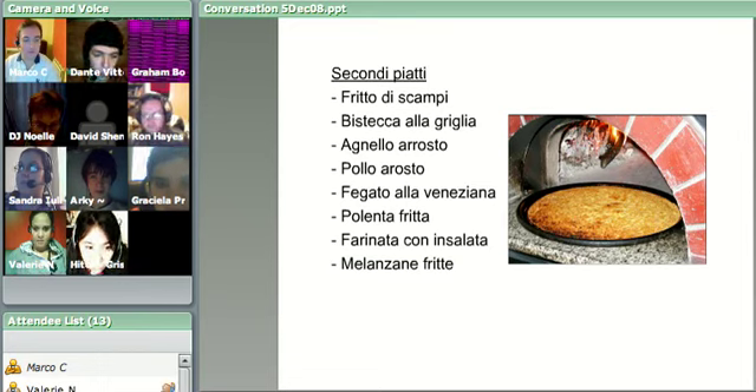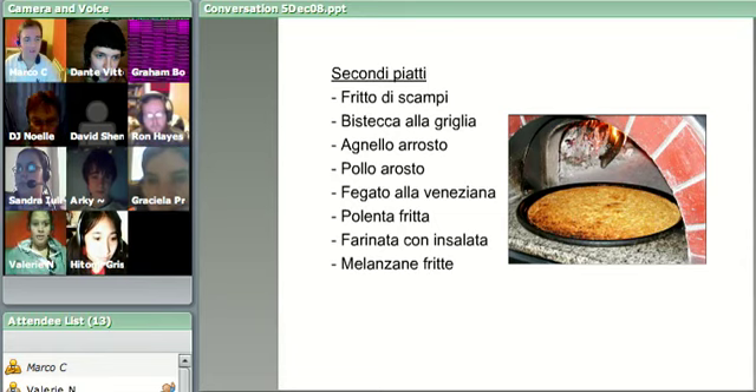We have two people here - Graciela, fantastic. Let's go from the top. Valerie, okay, Valerie, you will start.